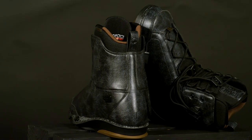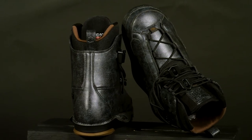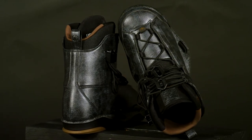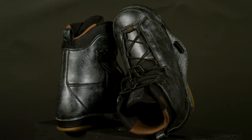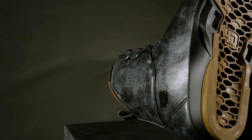The Liquid Force 4D Idol returns in 2021 with significant upgrades. Rafter Rome's precise riding style demands a firm flexing and responsive wakeboard binding. The 4D Idol delivers these performance requirements in a slim, lightweight, ultra-comfortable package.